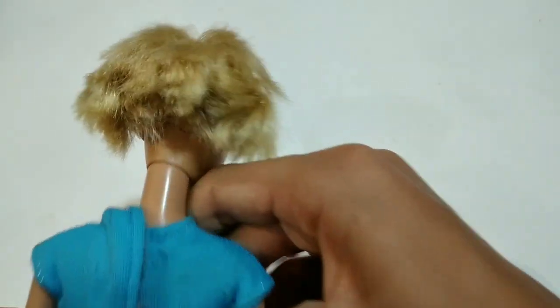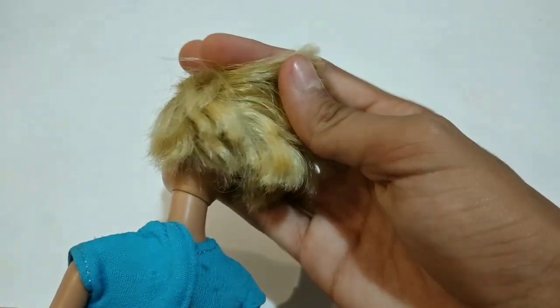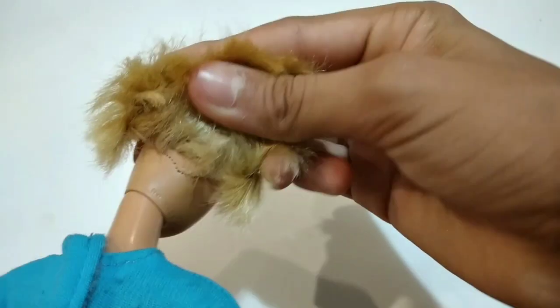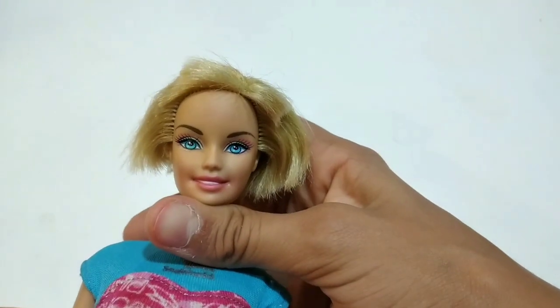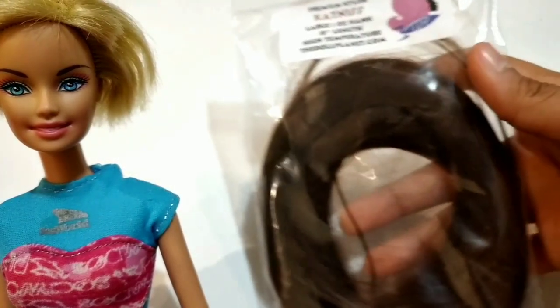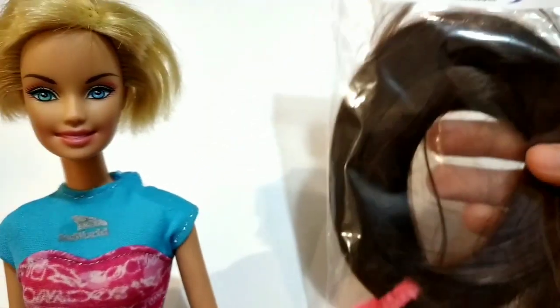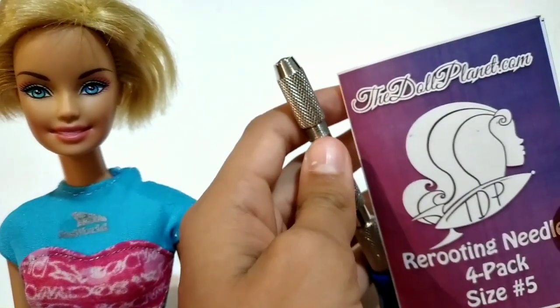Hey everyone, welcome to Nikki's Doll World! Today I'm going to be re-rooting doll hair for the first time. I'm going to be re-rooting this old doll of mine — she has some short faded blonde hair and is missing a few hair plugs. Today we're going to chop all that off and replace it with some beautiful brown Katniss hair. I got this nylon doll hair from the Doll Planet on Etsy, and I also got a re-rooting tool and some needles from there.